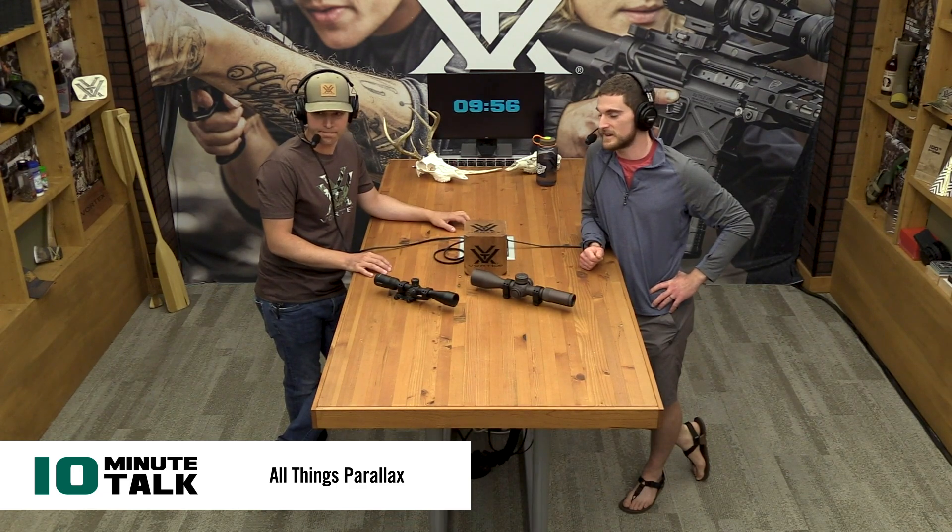What's up, everybody? We have 10 minutes here. It's just Mark and myself, Jimmy here on the mic, and we are going to talk about Parallax.